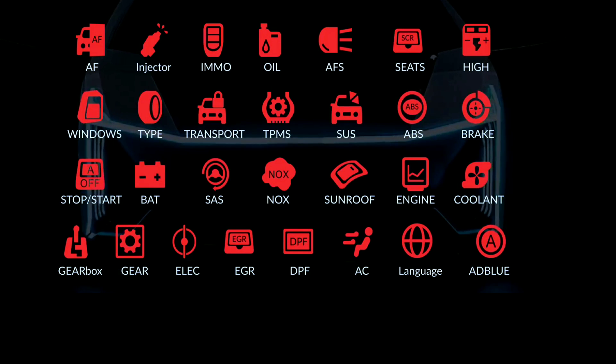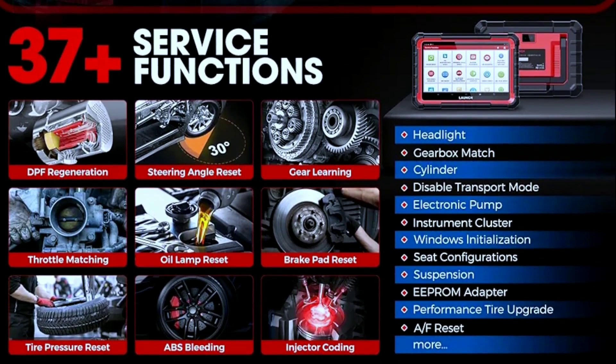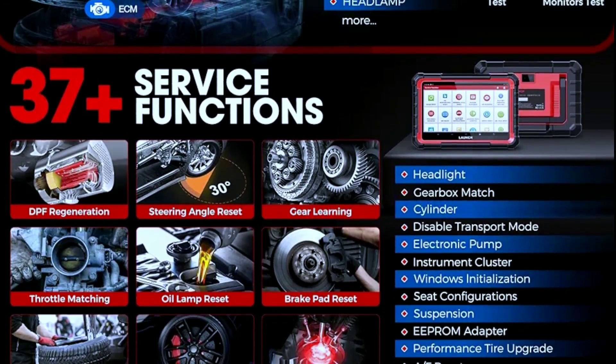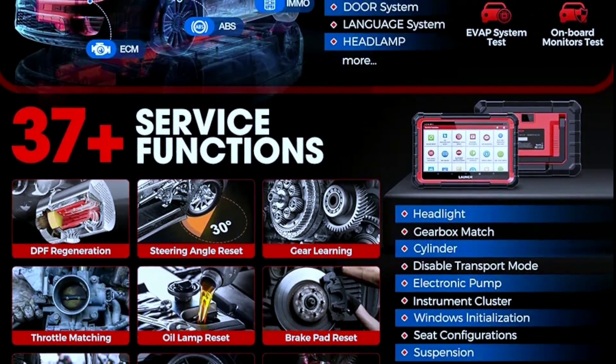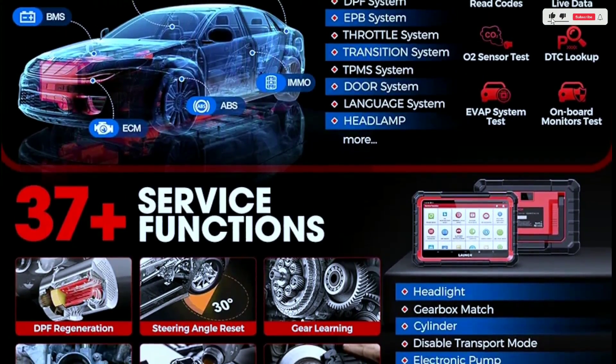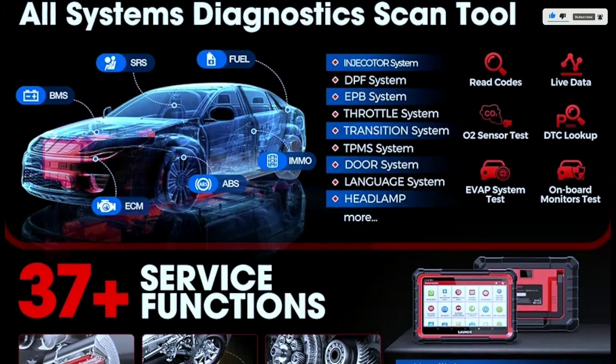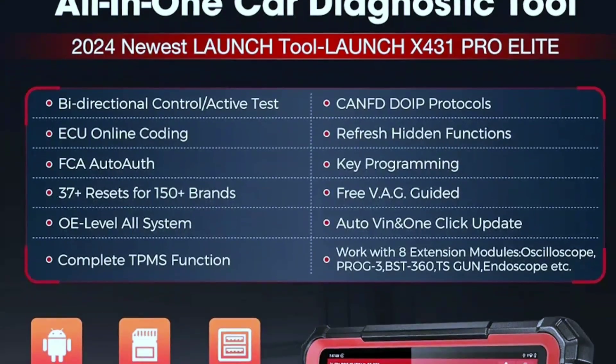The scanner offers 37-plus hot services including oil reset, EPB, SAS calibration, IMMO keys — disable lost keys, add new keys — DPF, BMS, throttle, TPMS reset, gearbox match, suspension, ABS bleed, and injector coding. You'll also get 300-plus resets under vehicle brand system special functions.